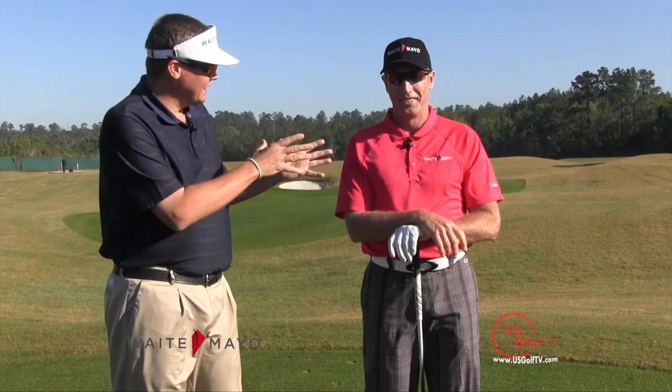Hi, my name is Joseph Mayo of Wait Mayo Golf, and I'm here today with my teaching partner, long-time PGA Tour player, Grant Wait. And in this short video tip, Grant and I are going to discuss ball position for a driver.